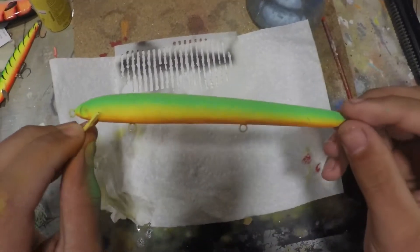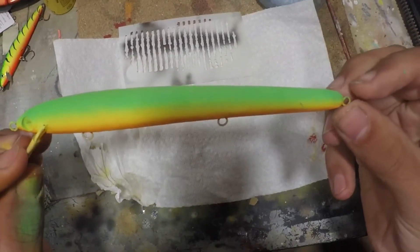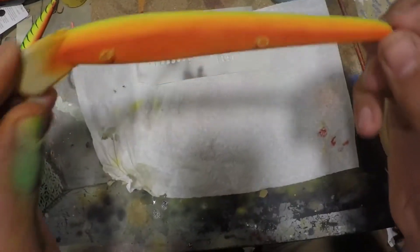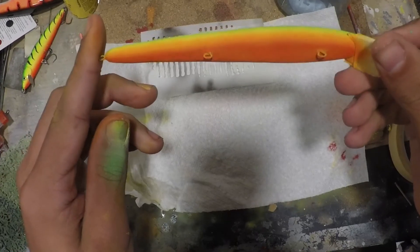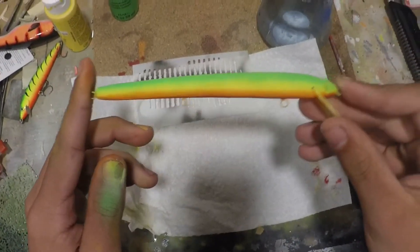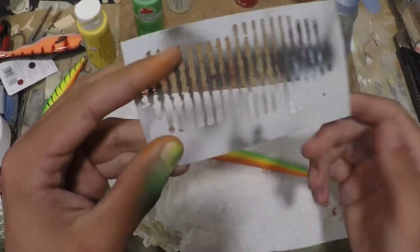All right, so I got that red painted on the belly. I don't know how well the camera's picking that up, but it looks pretty good in person. You can see it's got that transition from the green to yellow to orange to kind of a red-orange on the belly — that's what I was going for.